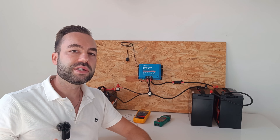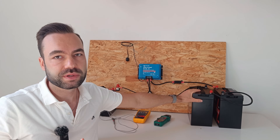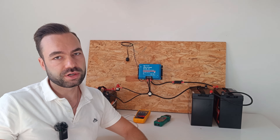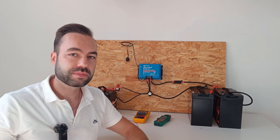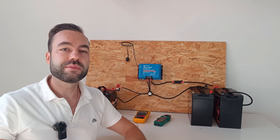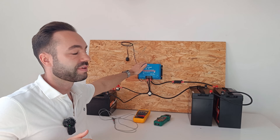We need a DC to DC charger because lithium batteries can accept a lot of current very quickly. Without a charger, the large lithium battery would try to pull too much current from the alternator, which will overload it and eventually burn it out. Lead acid batteries have a higher internal resistance, so they naturally limit the current, but lithium batteries don't. That's why we're using this device.